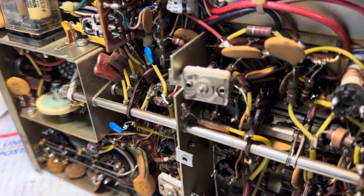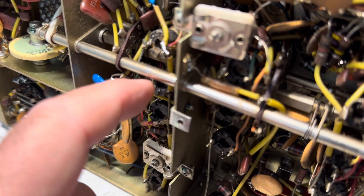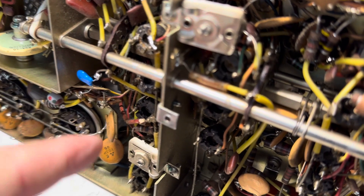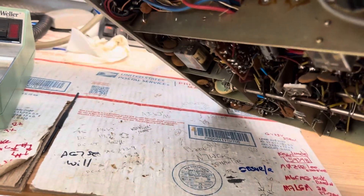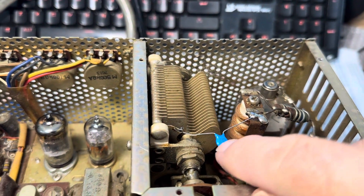Unfortunately, somebody has broken the slug in the 15 meter coil, so I really can't tune it much. But at least the other bands are working really well. This is a great little radio — it has a lot of output power on all bands. I also replaced another component here, which is a 500pF.